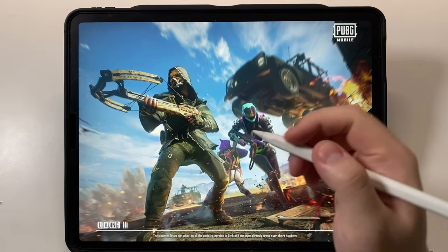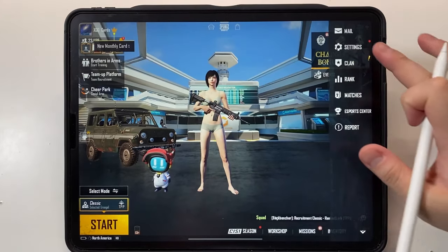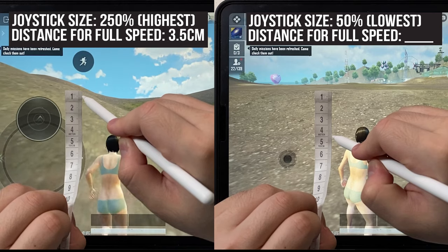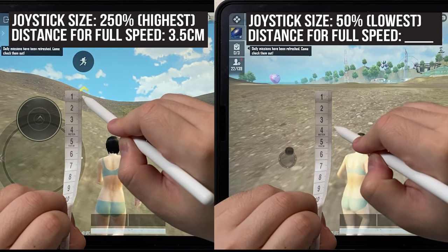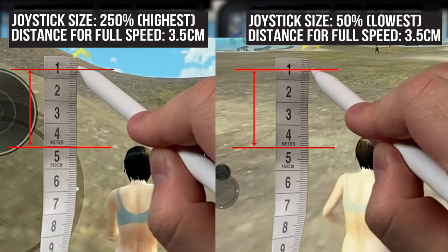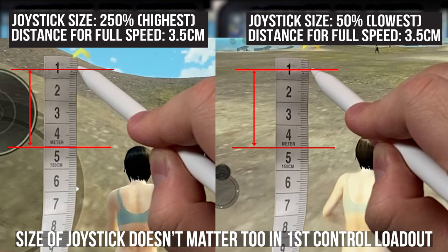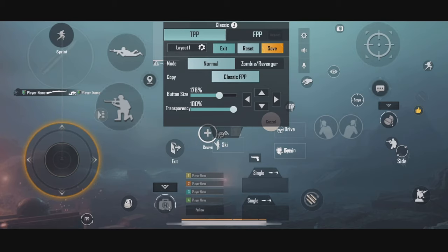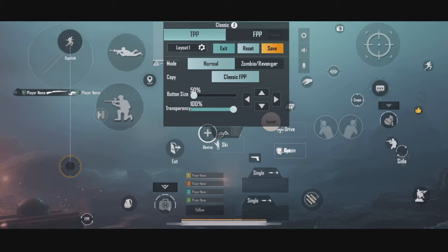You may be wondering now, does size matter then? Let's see the test. As you can see, my pencil moved the same distance no matter what size I chose for the joystick. Therefore, the size of your joystick does not matter either in the first control loadout. You can just set your joystick to the smallest size and put it anywhere you like.